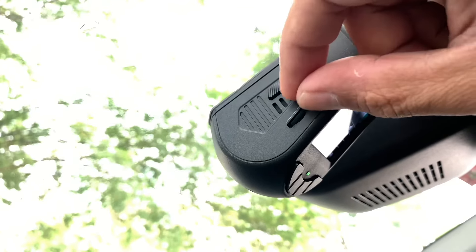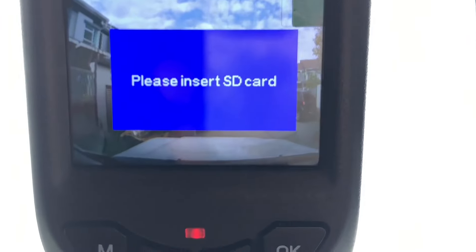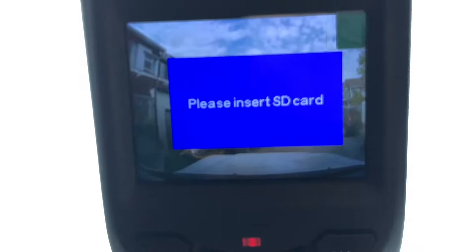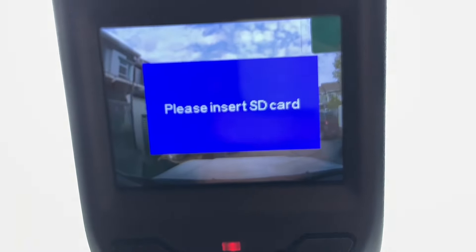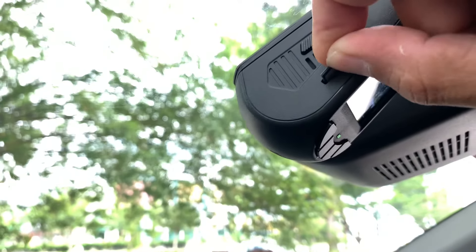Kita boleh tekan dia sekali untuk eject keluar. Dan apabila kita tekan eject, pada skrin akan keluar 'please insert SD card'. Card yang diberi oleh Pro2 ialah sebesar 16GB — nama dia SanDisk. Saya masukkan semula SD card ni.